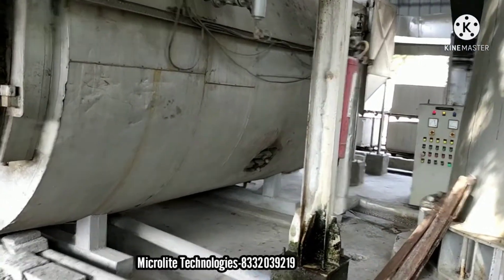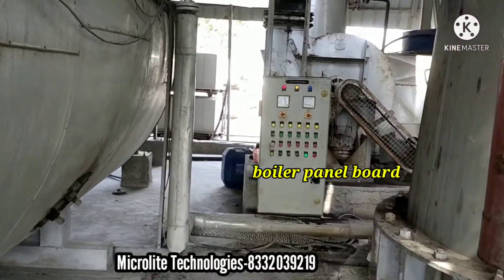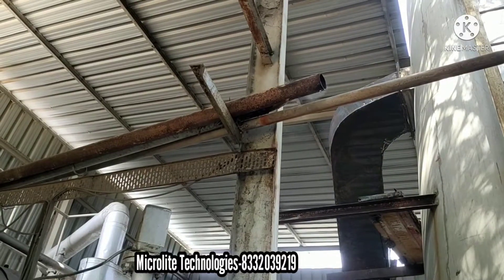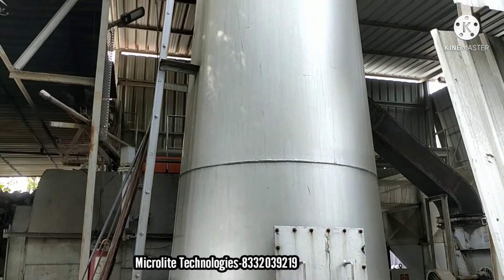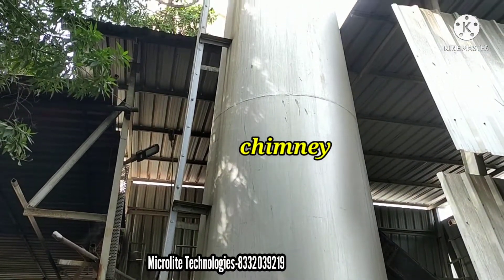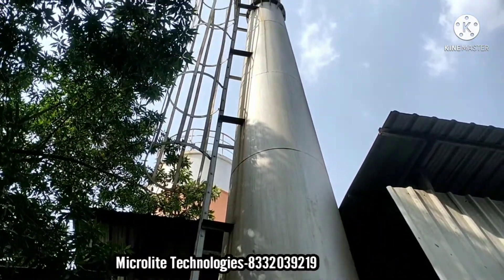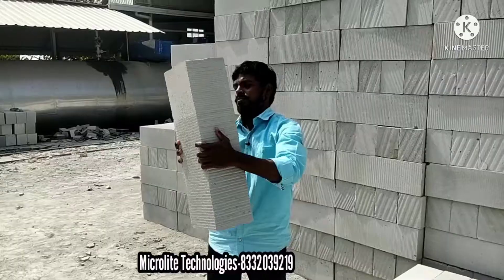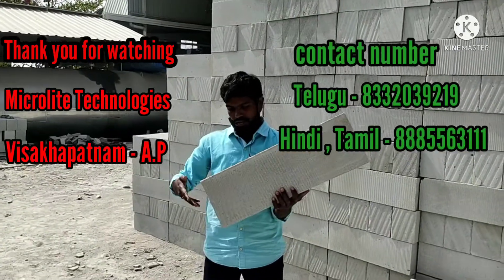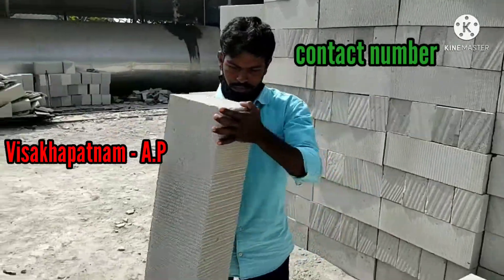And here is the control panel to operate the boiler. And this is the chimney which is used to exhaust the smoke from the boiler. I recommend Micro Light Technologies company — they will give you the best service and the best machinery. See you next time.